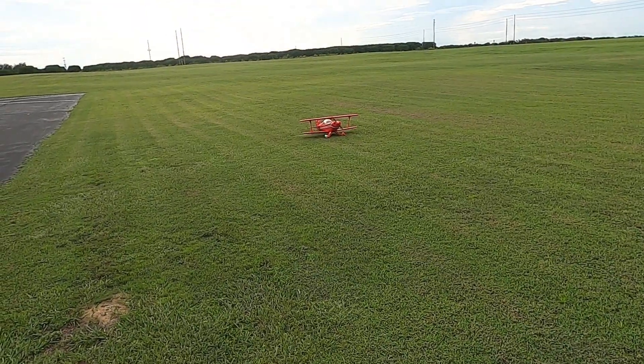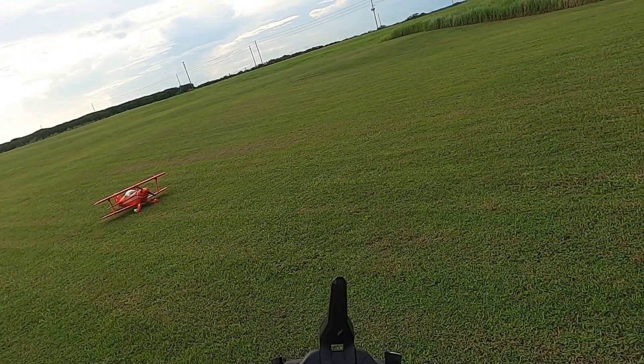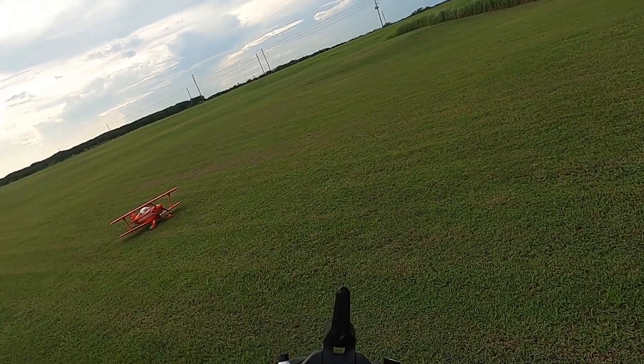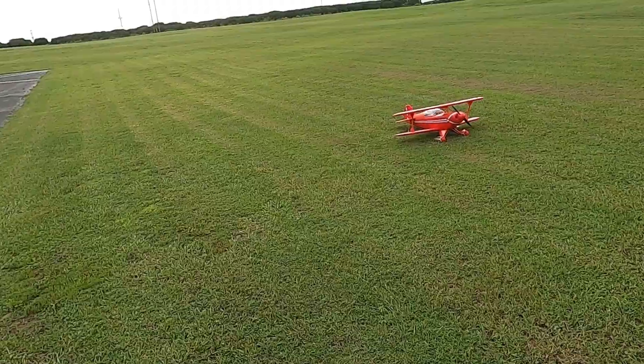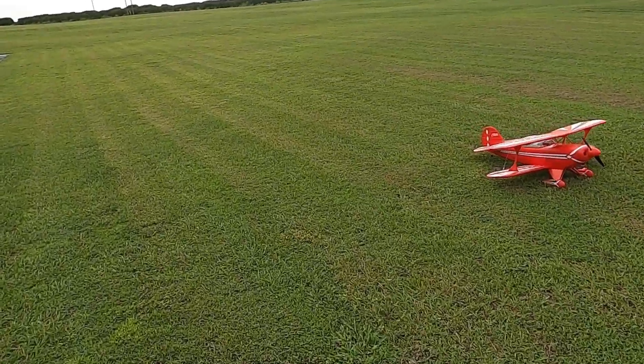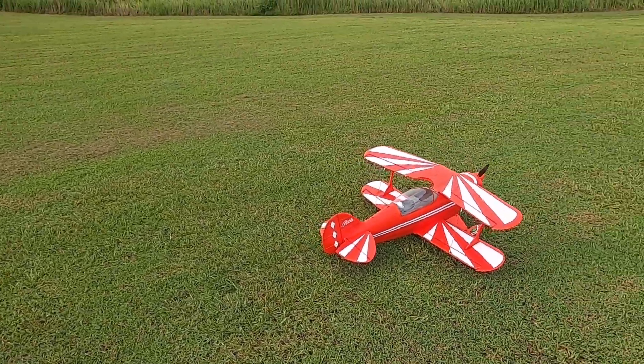We're going to go to mid rates now — I think mid rates are 85 percent over 20 expo. Let's take off in the grass, all right.